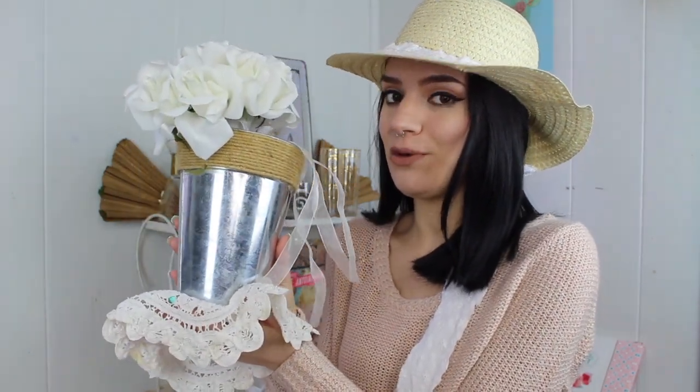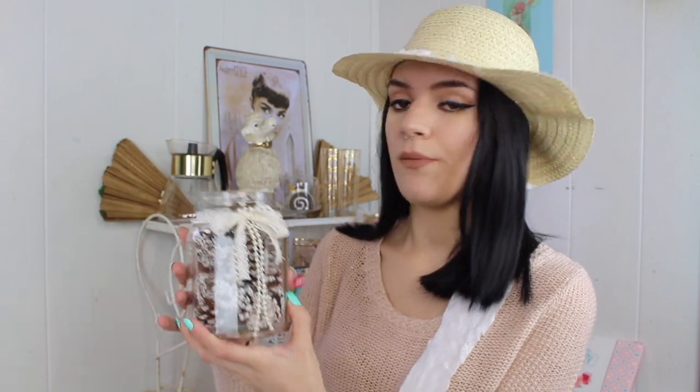Another idea is to get one of these jars from the Dollar Tree and just fill it up with fake pine cones. I got these around Christmas time — I'm sure craft stores still carry them. Then I wrapped around a little pearl trim as well as lace from the Dollar Tree and it looks so farmhouse. I've been loving this shabby chic aesthetic lately. Put the same doily under it on the table and it looks so cute.